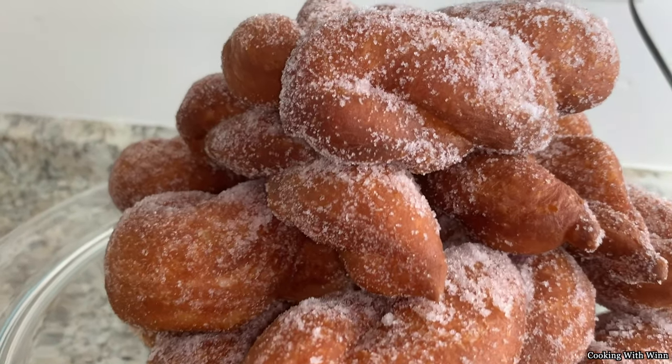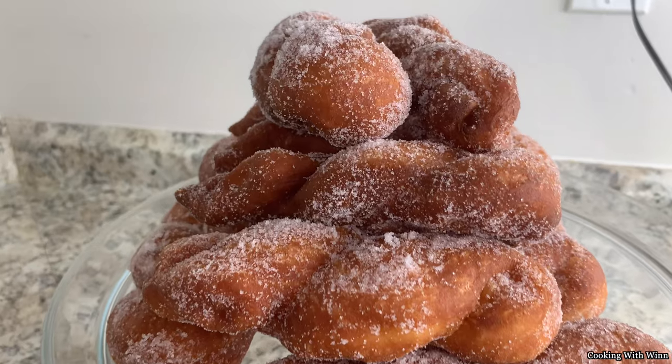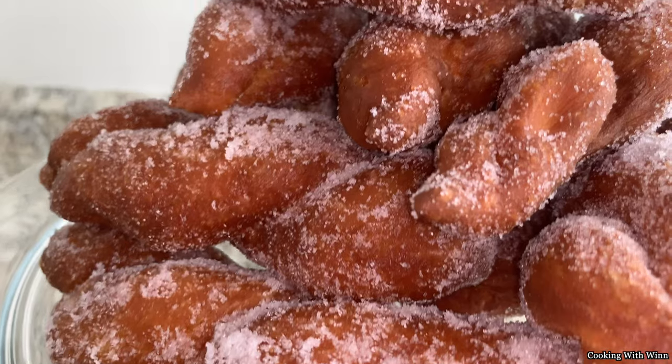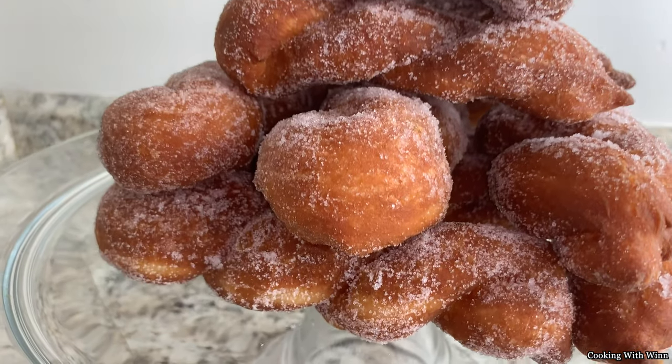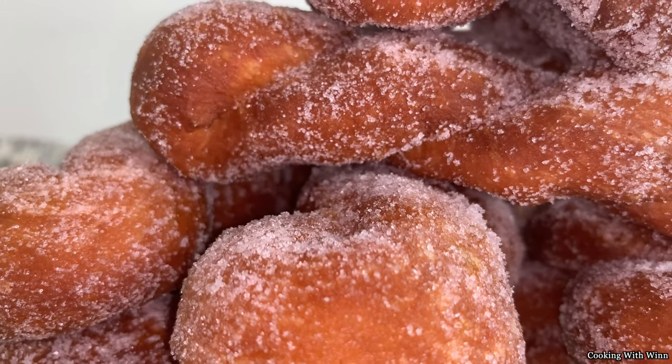This is your Liberian doughnut! I hope you guys enjoyed watching this video. Don't forget to subscribe to my channel, like this video, share with your friends and family, and leave me a comment if you have any questions or concerns. I will see you guys in another video — stay safe out there guys. Bye bye!